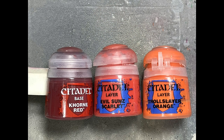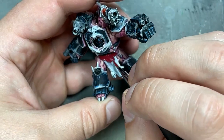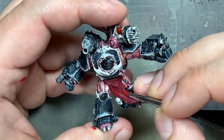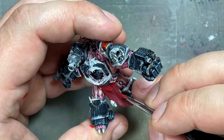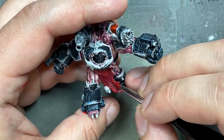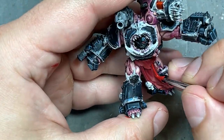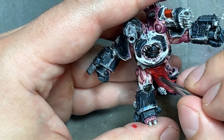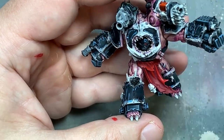With Khorne Red, Evil Sun Scarlet, and Troll Slayer Orange, I'm going to paint the cloak — one of them has a cloak robe thing, and this actually turned out very well. Start with a base layer of Khorne Red, then a one-to-one mix of Khorne Red and Evil Sun Scarlet covering 95% of the whole cloak — only the darkest recesses remain in Khorne Red. Then pure Evil Sun Scarlet covering 80–90% of what was just painted. Then a one-to-one mix of Evil Sun Scarlet and Troll Slayer Orange on about 10–20% of the cloak — the edges, folds, and raised areas. Then with pure Troll Slayer Orange, very thin lines on the exact folds and most raised areas as the final light-hit focal points.